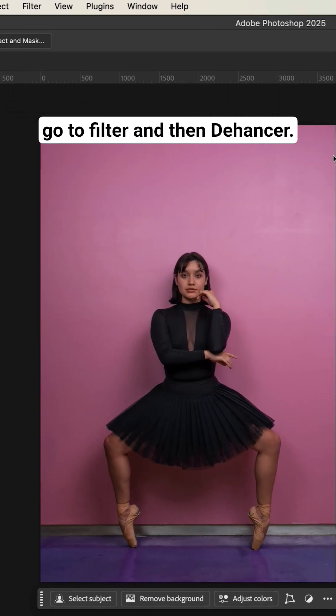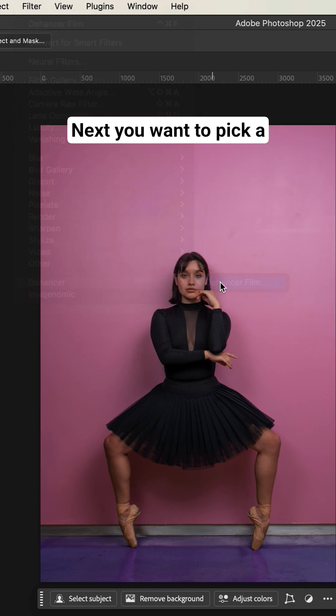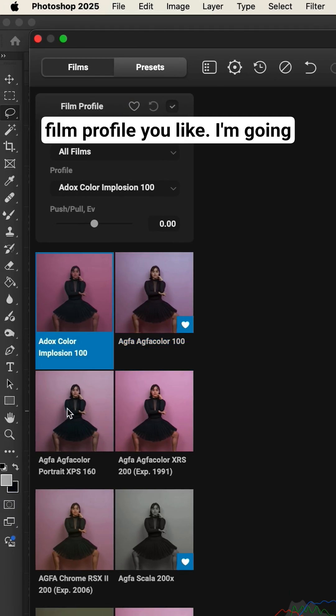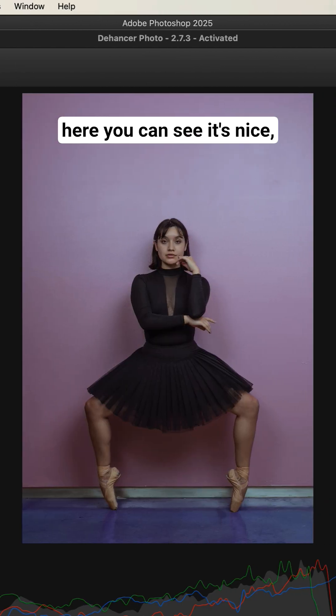Third, you want to go to Filter and then Dehancer. Next, you wanna pick a film profile you like. I'm gonna go with Act for Color 100. As we look at this photo here, you can see it's nice, but it's missing some soul.